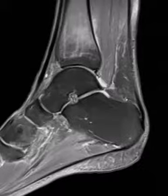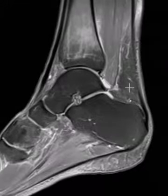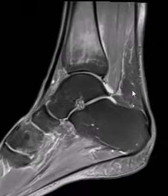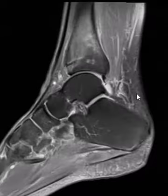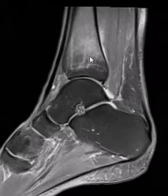Hello, this is Dr. Gay from First Look MRI. This is a 46-year-old female — she's a runner and having chronic ankle pain. It's been getting really severe lately, and we did an MRI of her ankle to look at the ligaments, tendons, and bones. On this view we see one main finding, and it is up here.